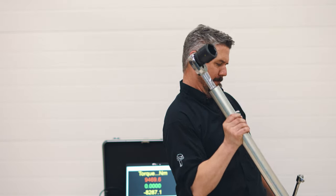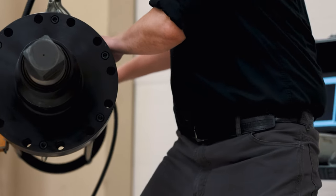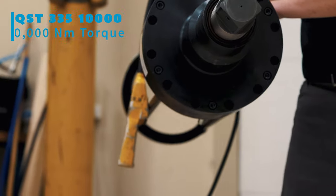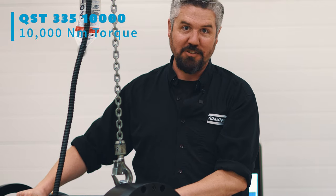If you need more than that, you're gonna have to get yourself one of these. This is the Atlas Copco QST 335 — 10,000 Newton meters of torque.